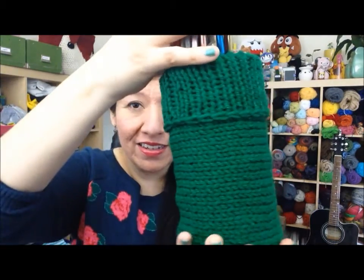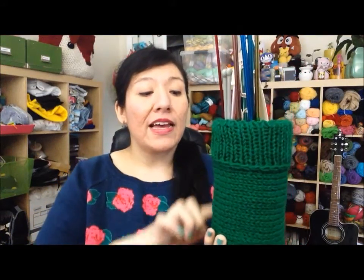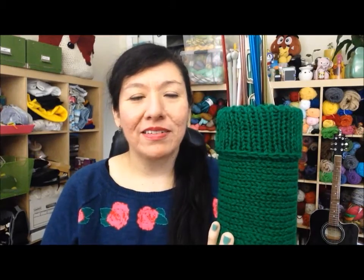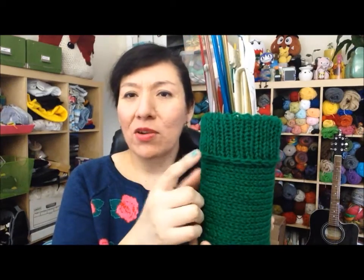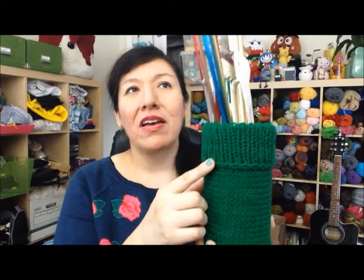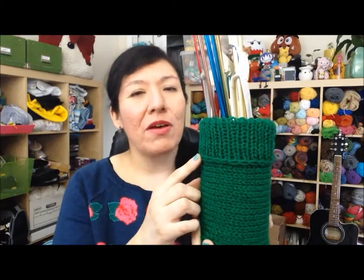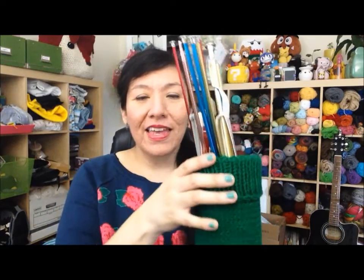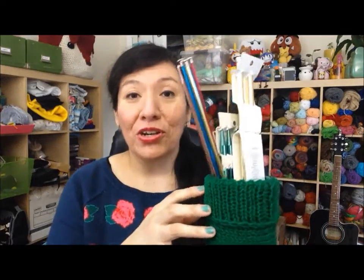I started with the main part, made it tall enough to cover the vase, Kitchener stitched it together, then picked up stitches at the top and worked downward for the cuff edge. I could have added more stitches at the top so it's not as stretched out — I was thinking about redoing that eventually, but for now I'm okay with it. I'm just keeping my long non-circular needles in here.